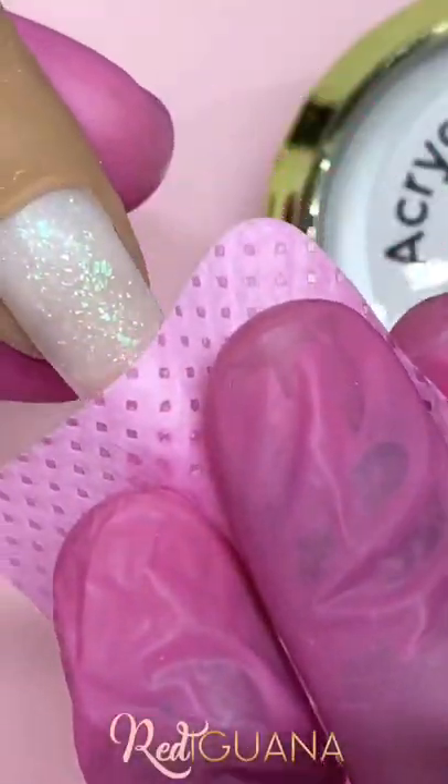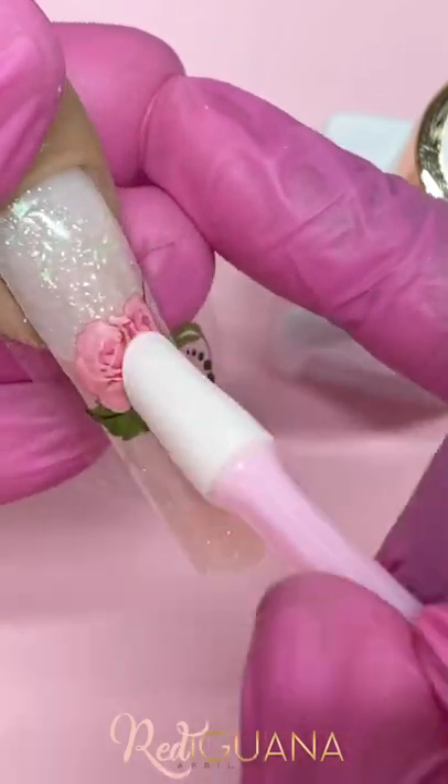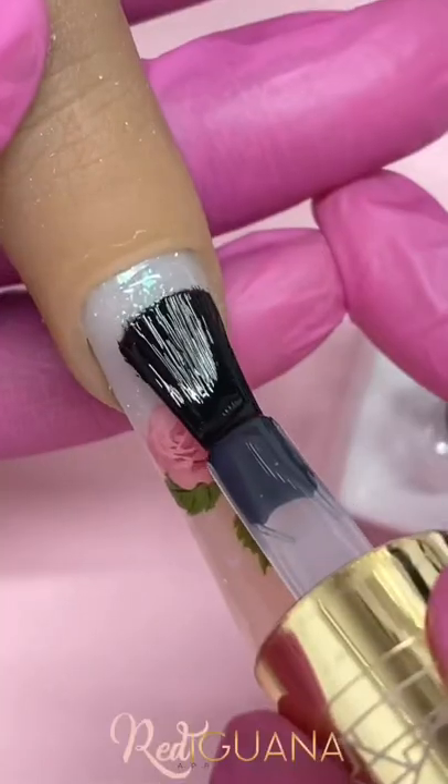Wipe the tacky layer, file and buff. Tiara applies our foil transfer gel to the nail and applies this cute rose from foil collection M190.